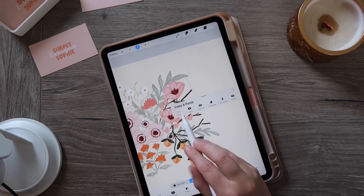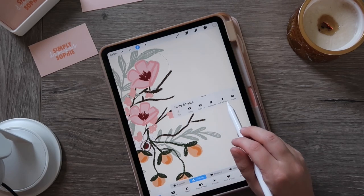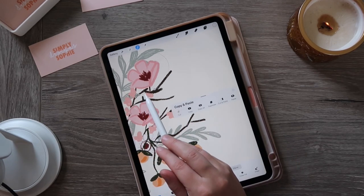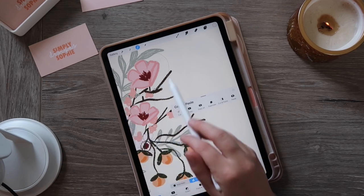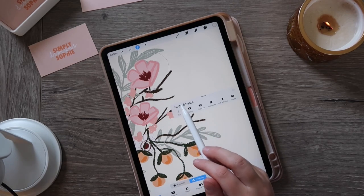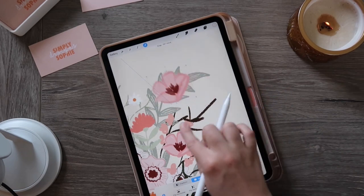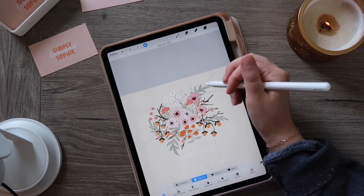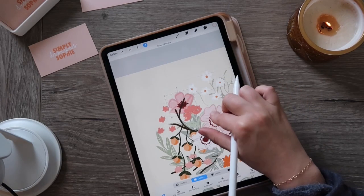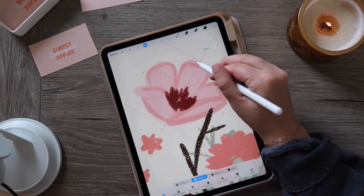Then you take three fingers and swipe up, which brings up options: cut, copy, copy all, duplicate, cut and paste, or paste. I like to use the cut and paste feature — so now I have this single flower on its own layer, which means I can move it anywhere I want. If you'd like to rotate your object, you can use the green dot at the top to rotate it around.